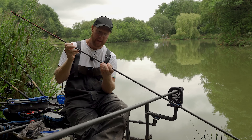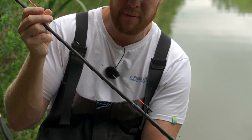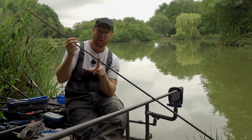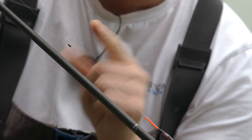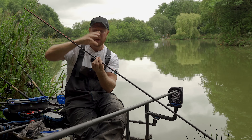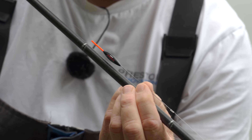You'll see I've got quite a bit of line between pole tip and float, which I'm a massive advocate of. The reason being is I don't want to go too short - again for tangling purposes when I'm shipping my rig out - but I don't want to go too long as that's going to restrict me from hitting the bites. One thing I have got on as always is back shots just above my float - four to six inches above your float, I've got two number eight back shots on. What that allows me to do is keep a nice tight line from the back shots to my float with my pole right over the top, keeping my rig nice and stable.